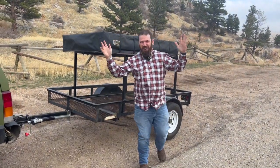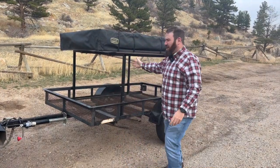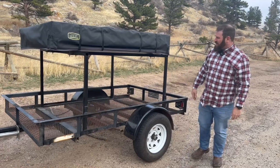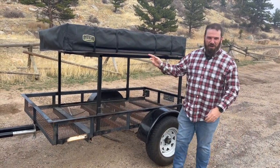Hello and welcome to another Out of Spec Overlanding video. In this video we're going to take y'all on a tour of my overlanding trailer that I picked up a couple months ago in Denver for $2,000. Come along with us and we're going to show you what's inside.